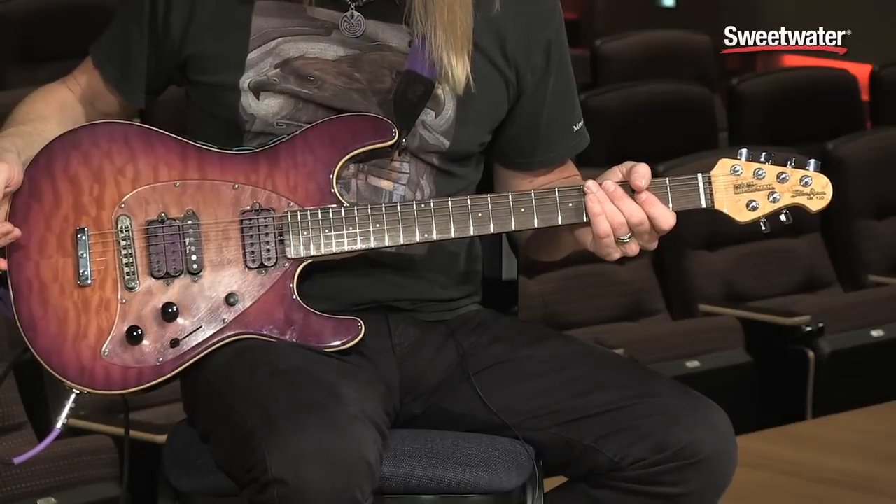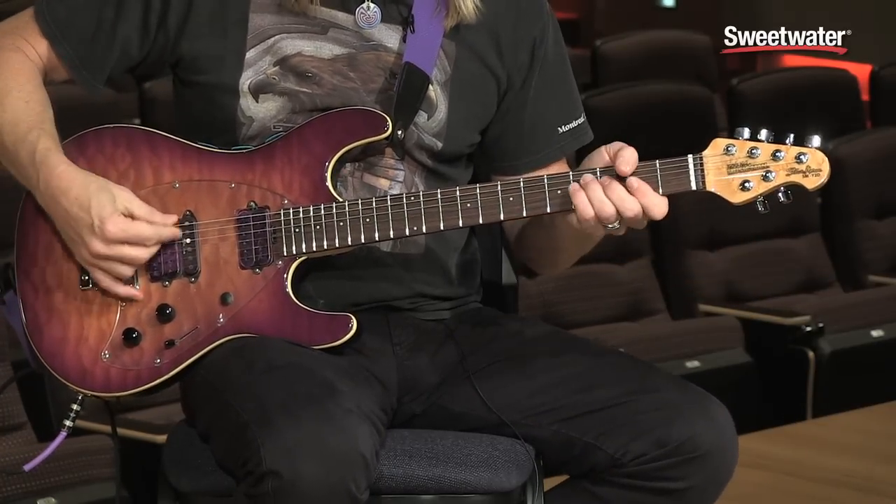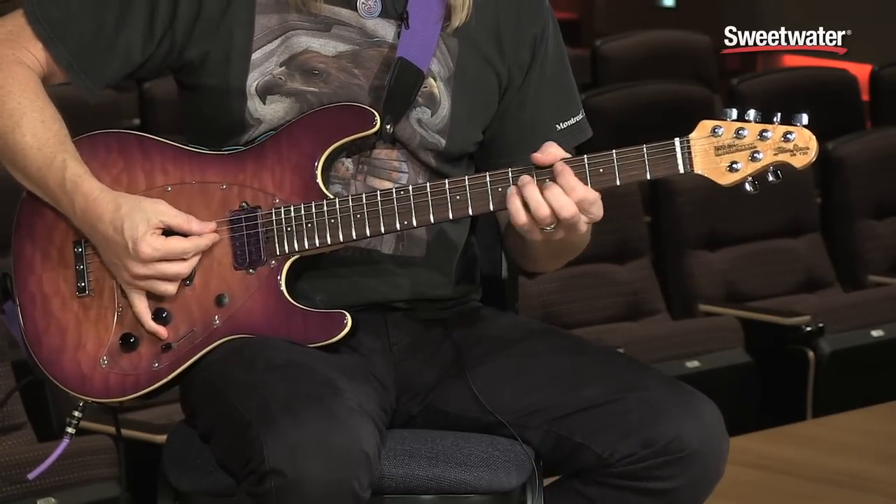All in all, I'd say this is my favorite rock guitar. If you have any more questions about this guitar or any Music Man products, contact your Sweetwater sales engineer.